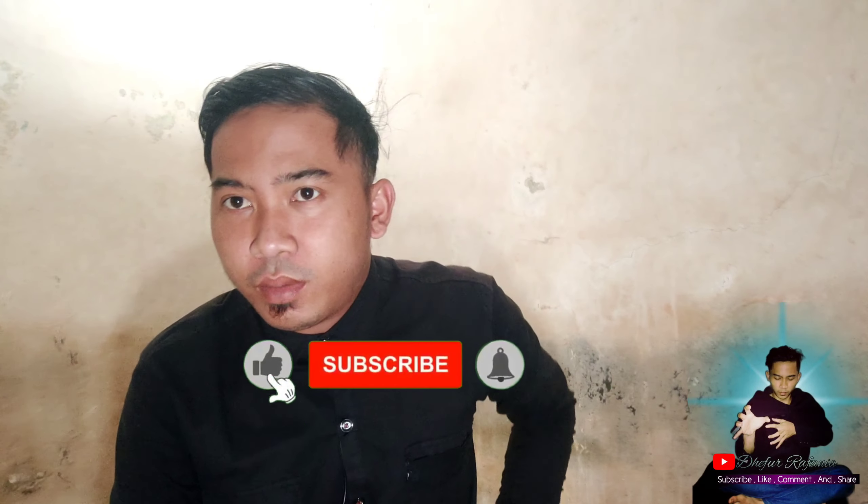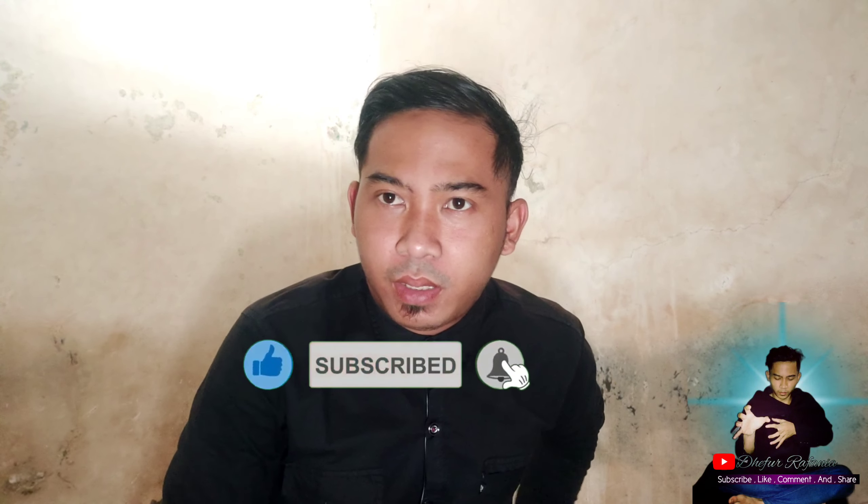Assalamualaikum warahmatullahi wabarakatuh, selamat pagi, selamat menjelang siang. Semoga kita semua ada dalam lindungan Allah SWT dan selalu diberikan kesehatan.